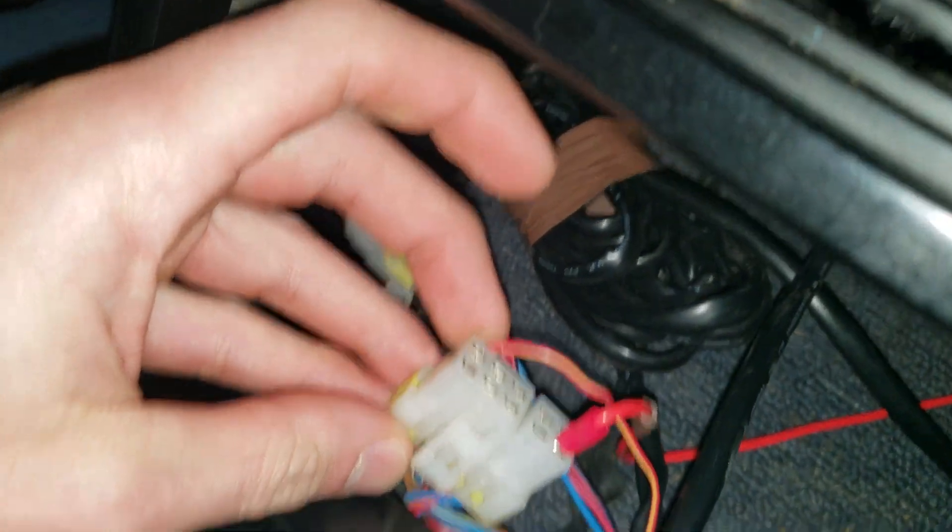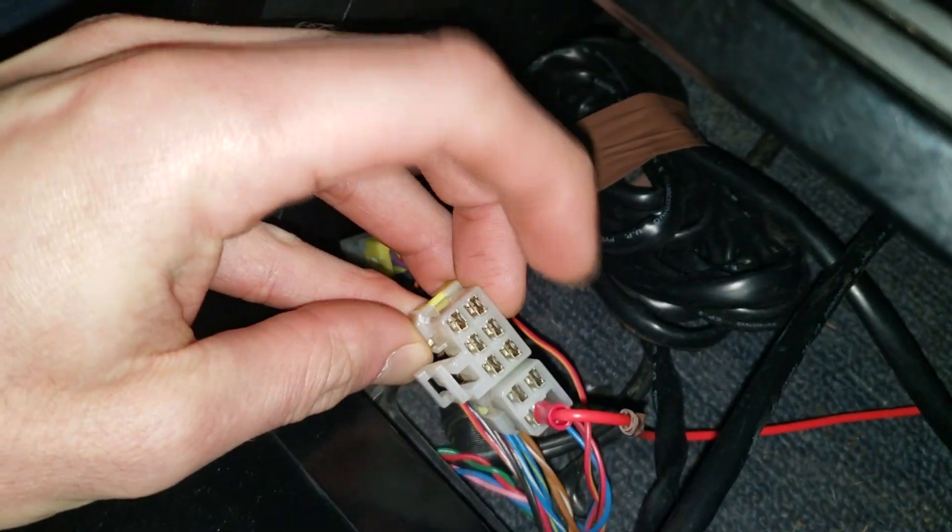So I fixed that. We grounded it to a different place. It was grounded down here on the transmission controller plug, and then we re-grounded it in here to this plug — the sound system plug — because that's where we're taking power from, since that's switched power.